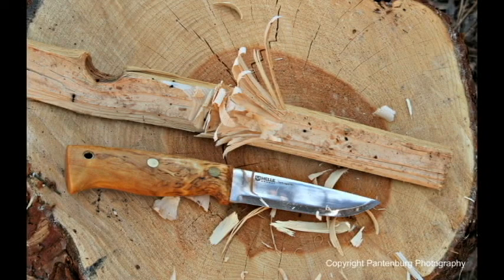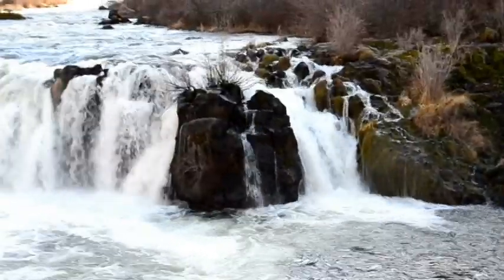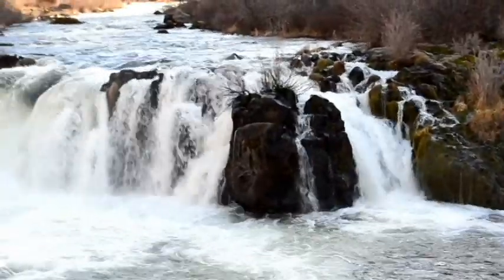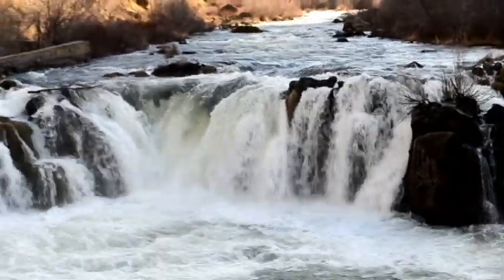So do you need one of these? Well, don't buy it because Les Stroud endorsed it. Buy it because it looks like something that will work for you. Personally, I think it's a good knife. This is survivalcommonsense.com.